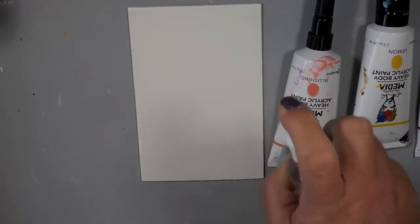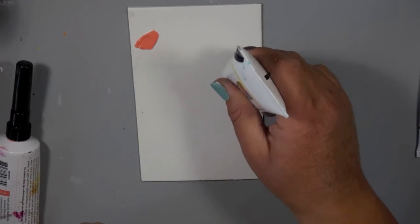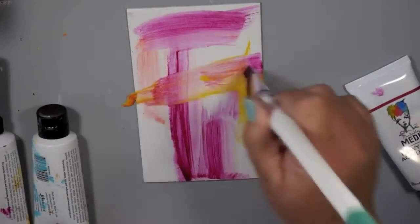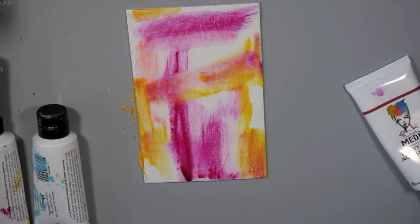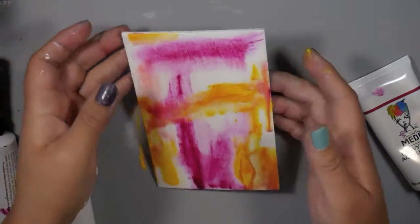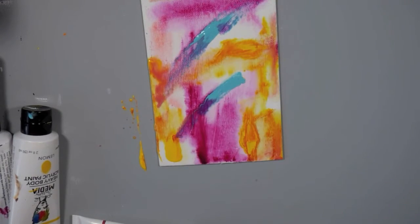Here's the fifth technique — one of my favorite ways to build a background. I'm pulling out my Dina Wakely Media paints and I've sprayed my paper with some water first, so it has a slightly wet surface as I put the acrylic paints on. It gives a unique texture because the paint moves like watercolors but you still get thick areas of heavy body acrylic, creating a beautiful transition of texture and color. I felt like it needed a pop of cool color, so I'm bringing in some turquoise, putting it on my fingers, swiping it a couple of times on the canvas, and just letting it go where it wants.